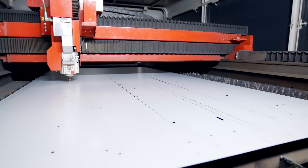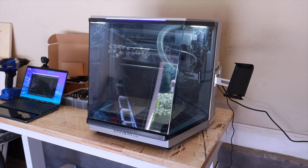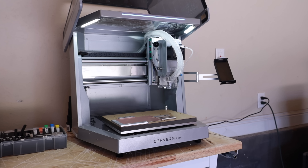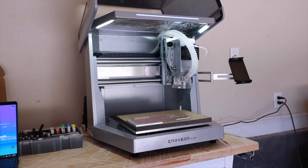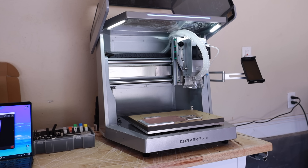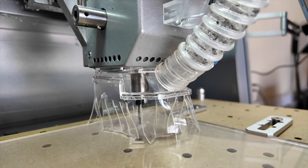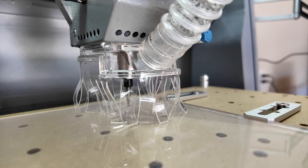In this video I'll be partnering with Makara to take a look at their desktop CNC machine, the Carvera Air. As someone who's never used a CNC machine before — I have zero experience — I'm really excited to see how user-friendly this little machine is and whether it's really an acceptable piece of equipment for someone with zero experience like me. We're going to find out in this video.